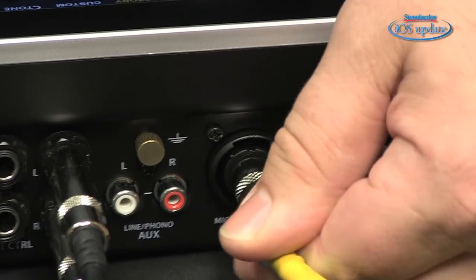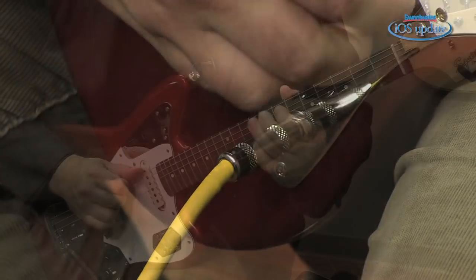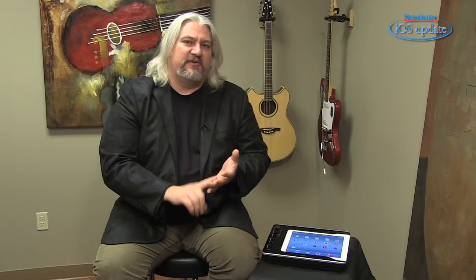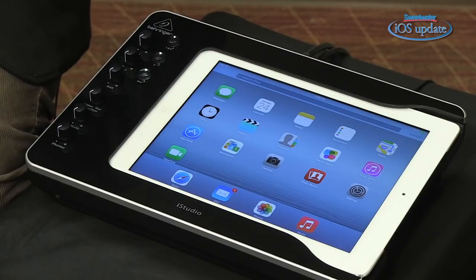If you're looking for a connectivity solution for your iPad that will allow you to record microphones, line level signals, guitars, virtual instruments, drive MIDI devices, interface with your computer, or even display on a television, the iStudio is a very affordable and convenient way to do it. I hope you've enjoyed this installment of Sweetwater's iOS Update. Be sure to tune in next time — we'll have more apps, more hardware accessories, and more tech tips on making music with your iOS devices. I'm Mitch Gallagher.